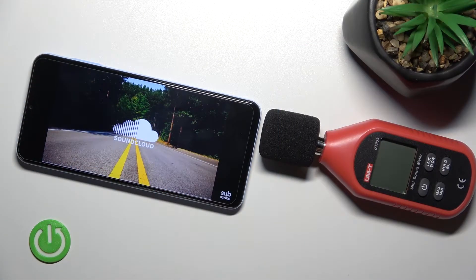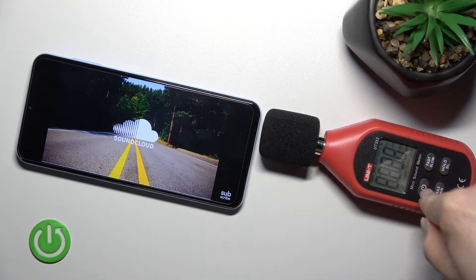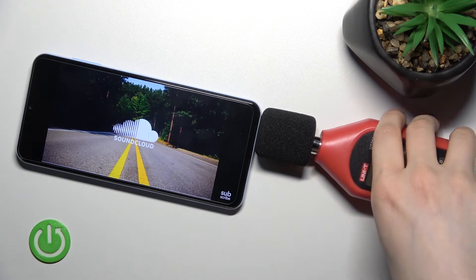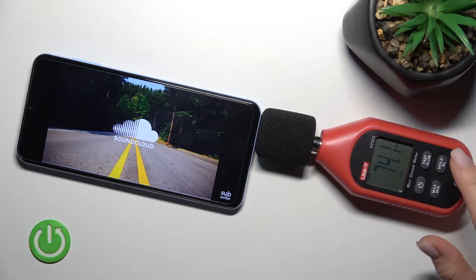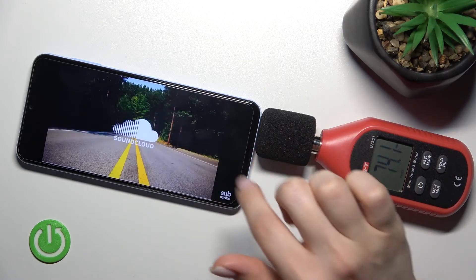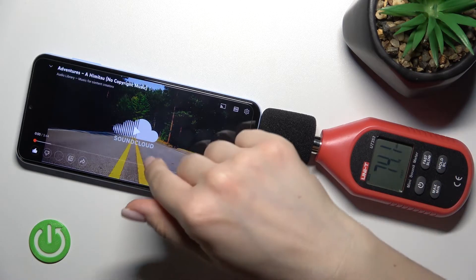Welcome! Today in front of me is the Samsung Galaxy A13, and I'll show you the loudest speaker level of this device. First, I'll enable the decibel meter, and I'll set it to maximum mode. This means that when the decibel meter detects the highest volume of the device's speakers, the volume reading on the display will change. So let's start!